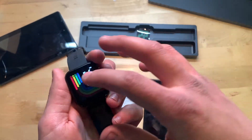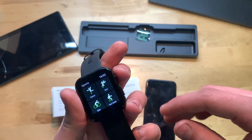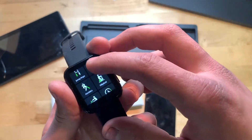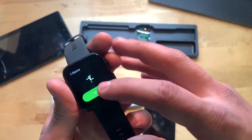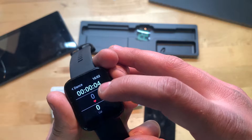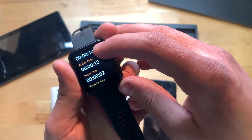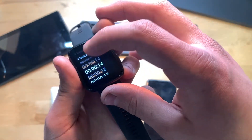Swiping right shows your text messages. Swiping left brings up a bunch of workout modes: dancing, running, biking, fast walk, badminton, tennis, soccer, sit-ups, yoga — a whole bunch of options. For example, clicking dancing and hitting Start shows how long you've been dancing, your beats per minute, and calories burned. Stopping the workout shows total time, active time, pause time, total energy, active calories, and average heart rate.